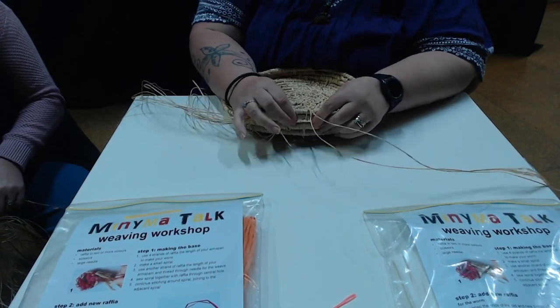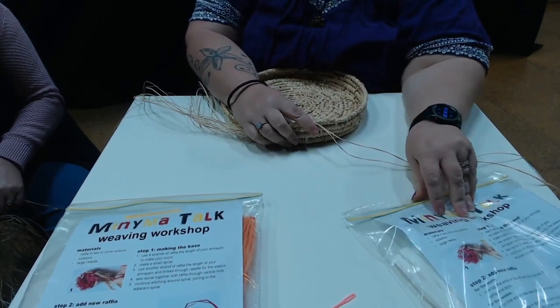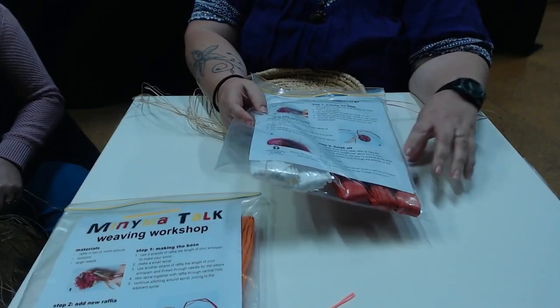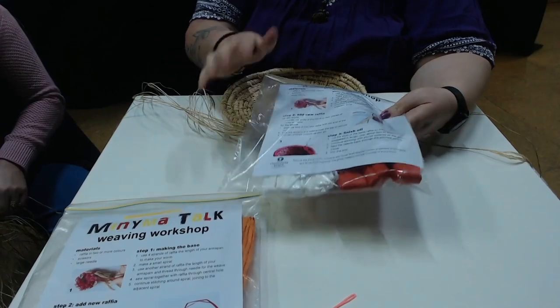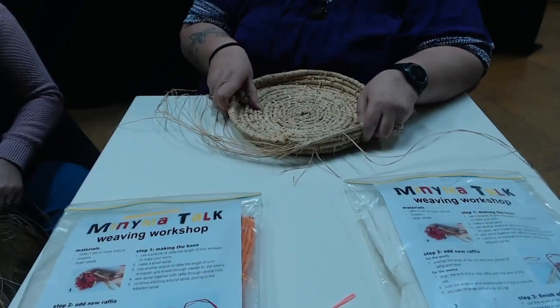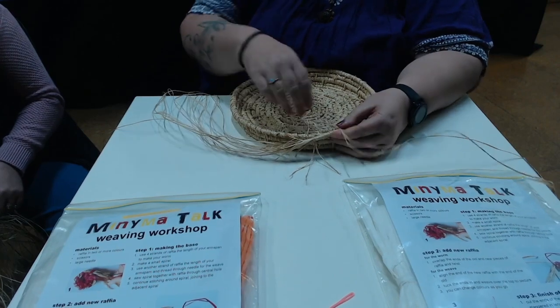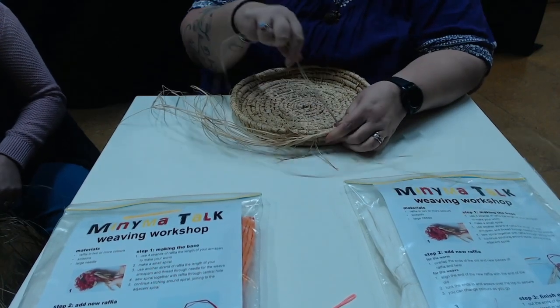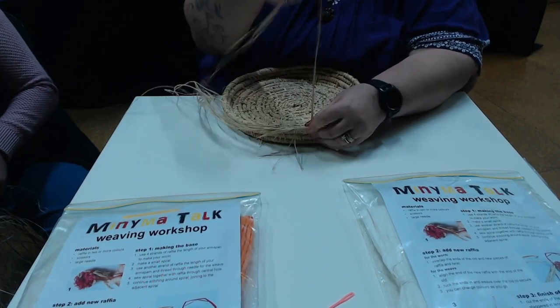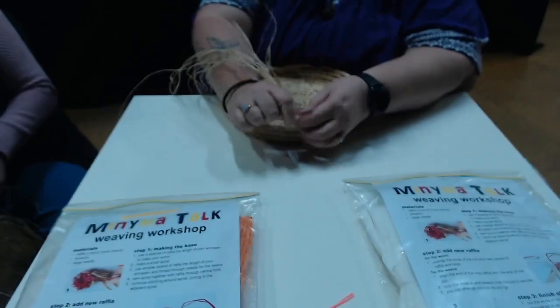You put it between your two rows. To start off you'll make your worms — that's in your instructions. Once you've got your worms you'll end up with something small but similar to this. Then you wrap your raffia around your worm.